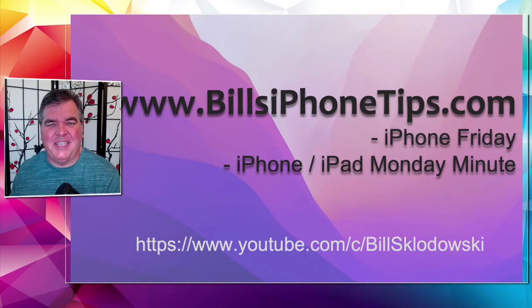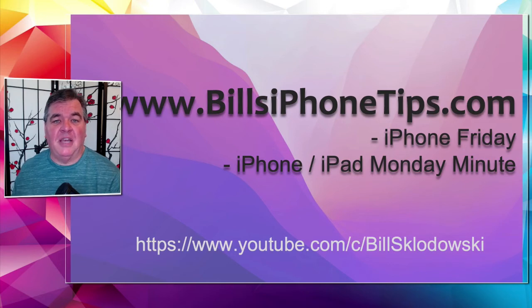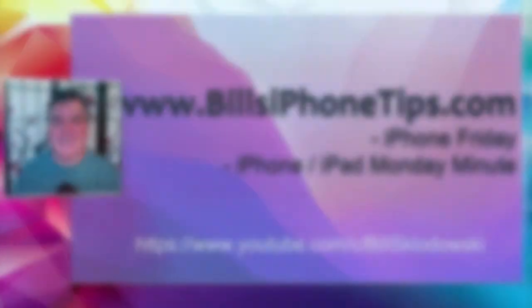That's a quick tip for an iPhone iPad Monday Minute. For more of them, stop by the website, Bill's iPhoneTips.com. You can join our mailing list too and get notified of all the latest videos. Thanks, see you next time.